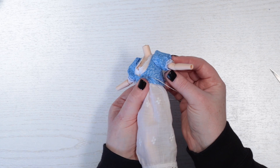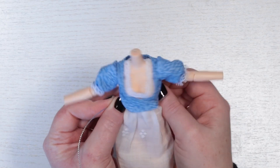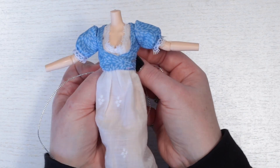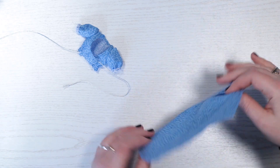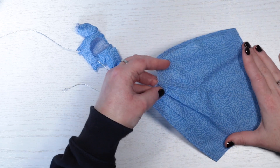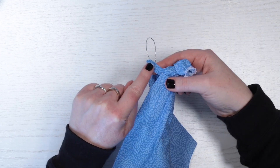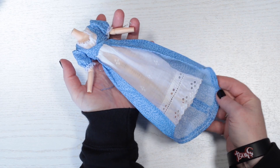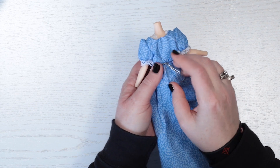The sleeves are done and I've hemmed the neckline too. Here I've put together an outer skirt piece — this will attach leaving the front open and is longer in the back. Now the skirt is attached and you can see the crossover working in the front. I think the overall shape looks really nice.